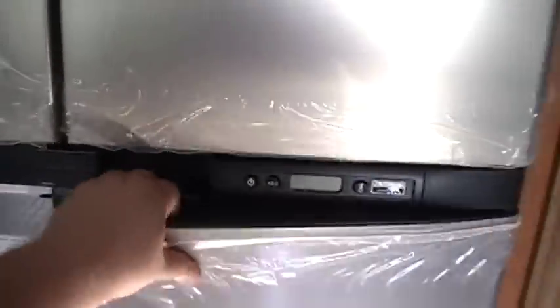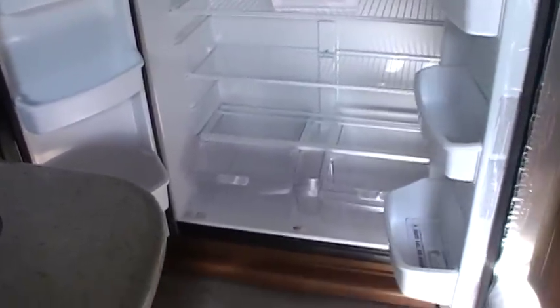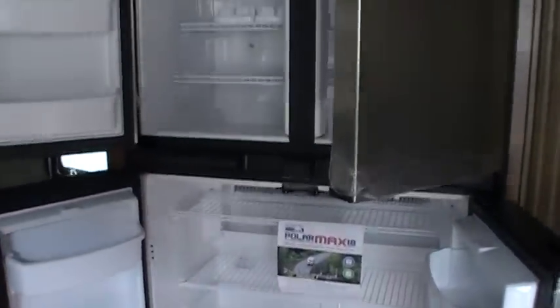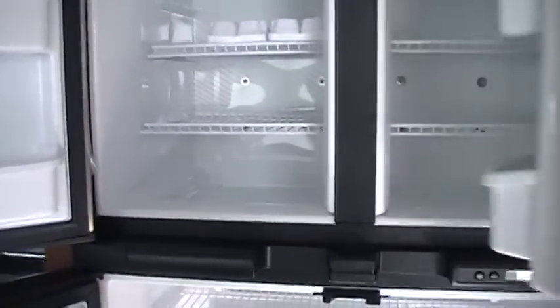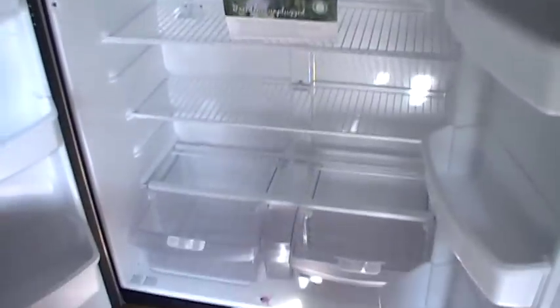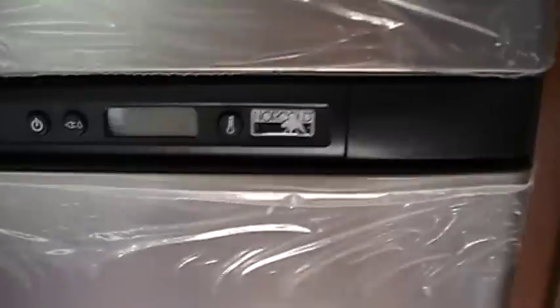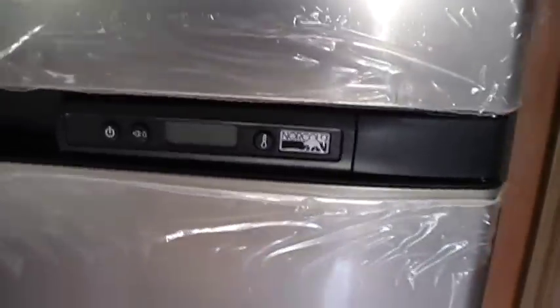This refrigerator is really cool — Norcold just came out with this. To get this big before, you had to go to a residential electric battery-operated refrigerator, but here they worked with Norcold and got the 18 cubic-foot gas-electric refrigerator. This is new by Norcold — most gas-electric units topped out at 12.3 cubic feet for a long time, and now they've brought it all the way up to 18 with the new Polar Max. This is now standard on the Big Country.